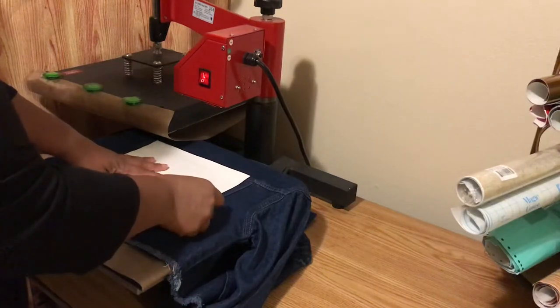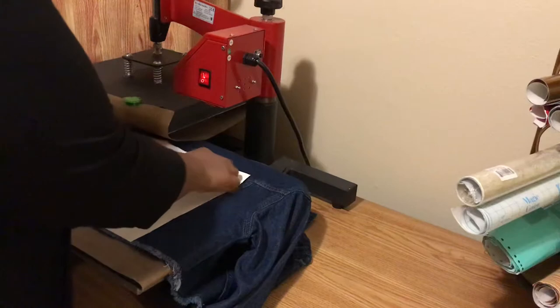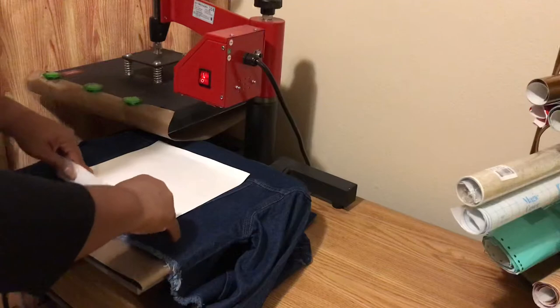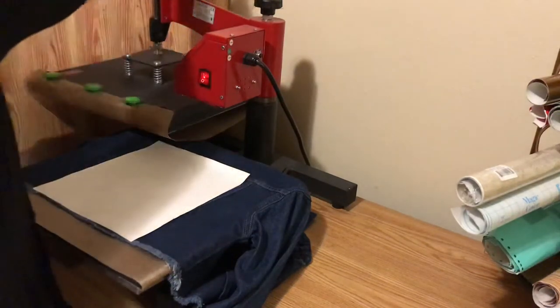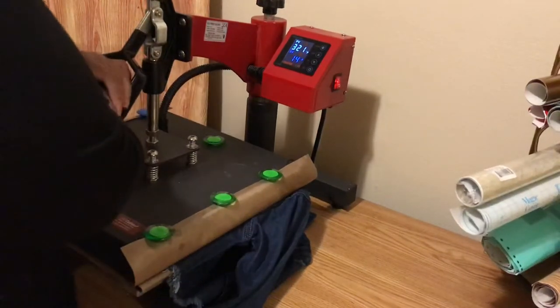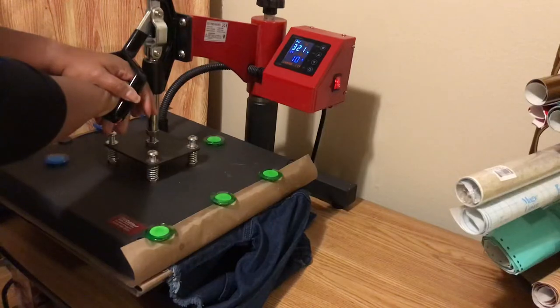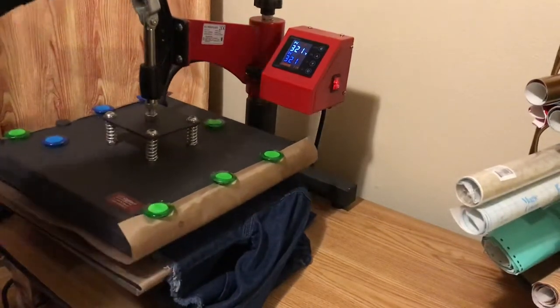I'm going to try to get this as straight as possible. My heat press is on 323 degrees. I'll press mine a little bit longer just to make sure it sticks, so I'm going to press that down for about seven or eight seconds.